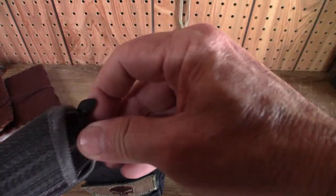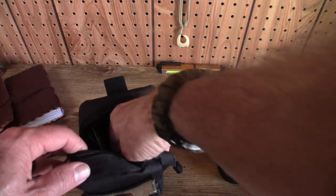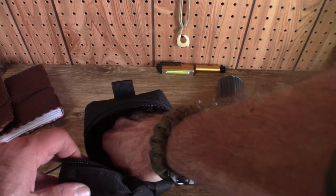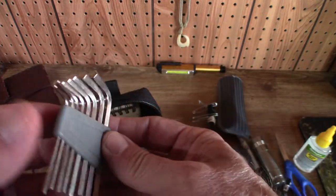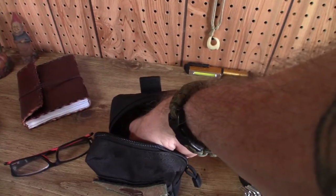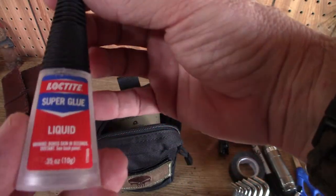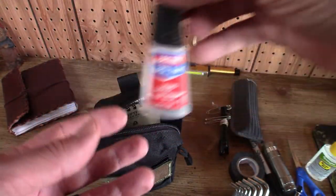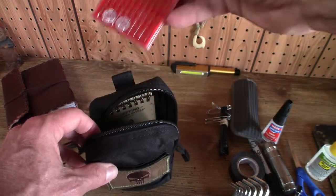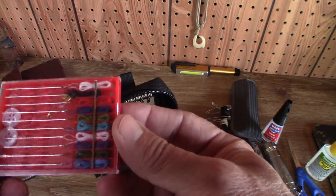In it I always have a pair of reading glasses, again because I'm blind and I need to have glasses. We have a little set of allen wrenches here. We also have a container of Loctite super glue — that'll bind just about any damn thing. And a small sewing kit with thread, needles, and buttons.